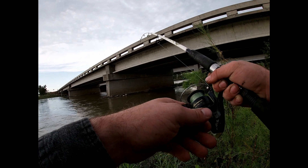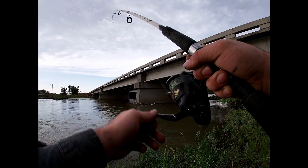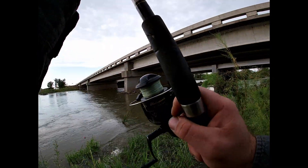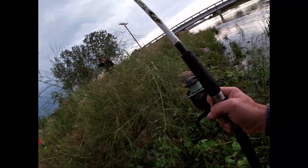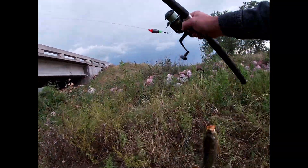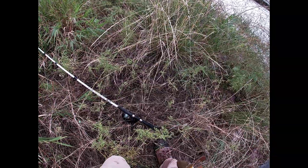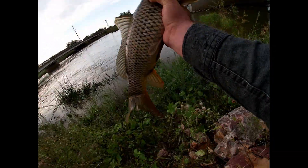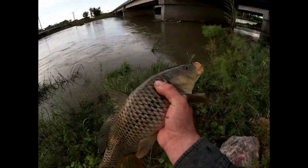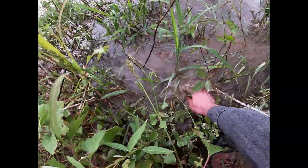Oh yeah, fish on baby! It's a decent one, bud. It's a carp — it's a good carp though. Not monster, but yeah, whoo! That was half fun. Not too shabby. Alright bud, time for you to go — bye bye. And he's off. Really slimy.